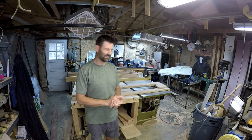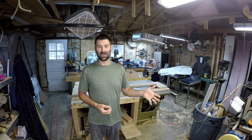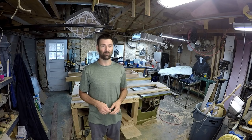Welcome back to my workshop. Today I wanted to do a video that has been requested in the comment section over and over. The first request was that I make more videos and the second is to do more tool videos.